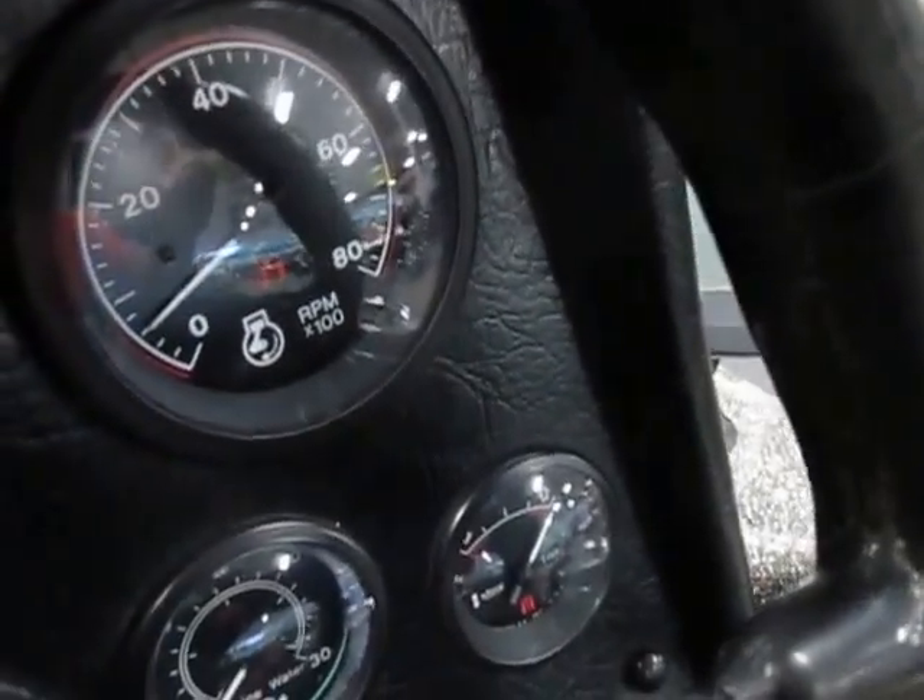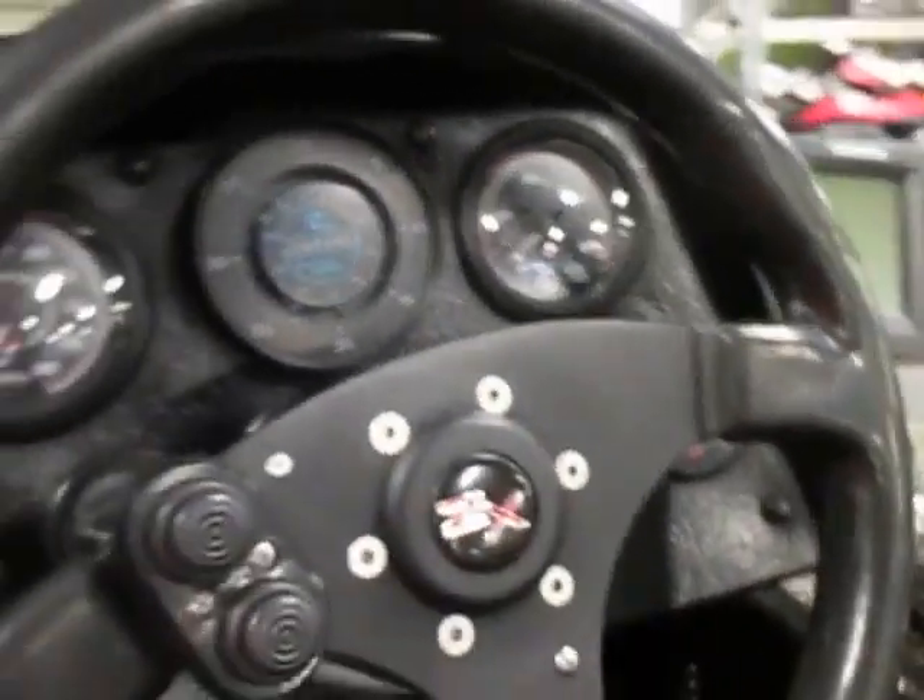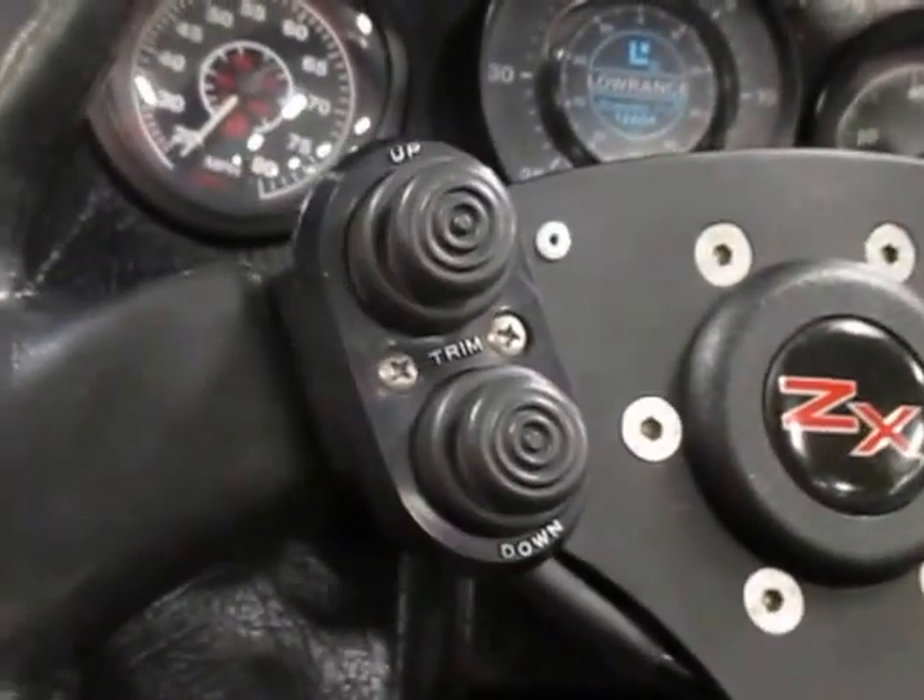It has a speedometer, voltmeter, and fuel gauge. Tachometer and engine trim. It has a Pro Trim switch system.